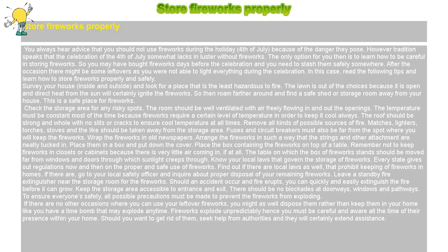Survey your house, inside and outside, and look for a place that is the least hazardous to fire. The lawn is out of the choices because it is open and direct heat from the sun will certainly ignite the fireworks. Roam farther around and find a safe shed or storage room away from your house — this is a safe place for fireworks.